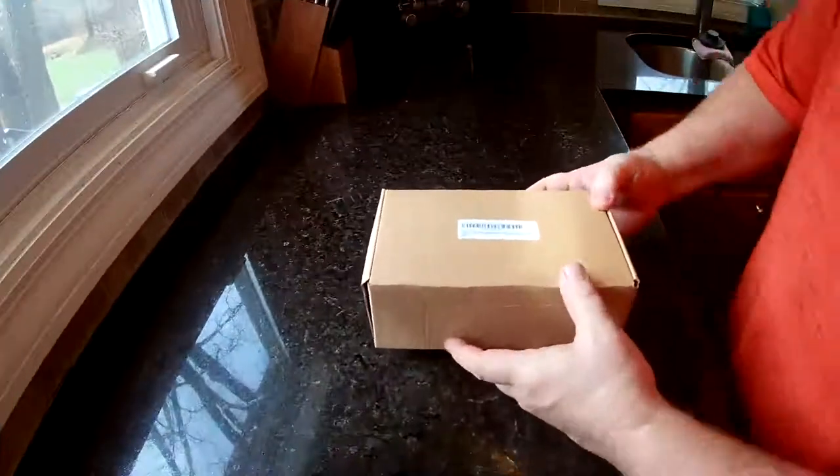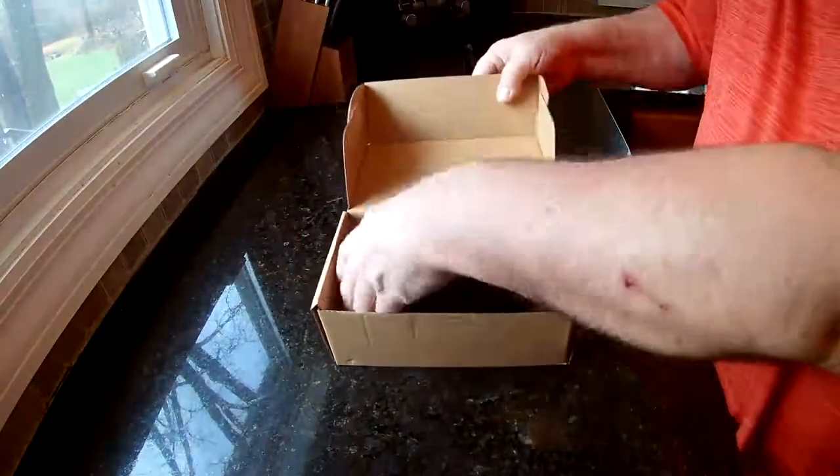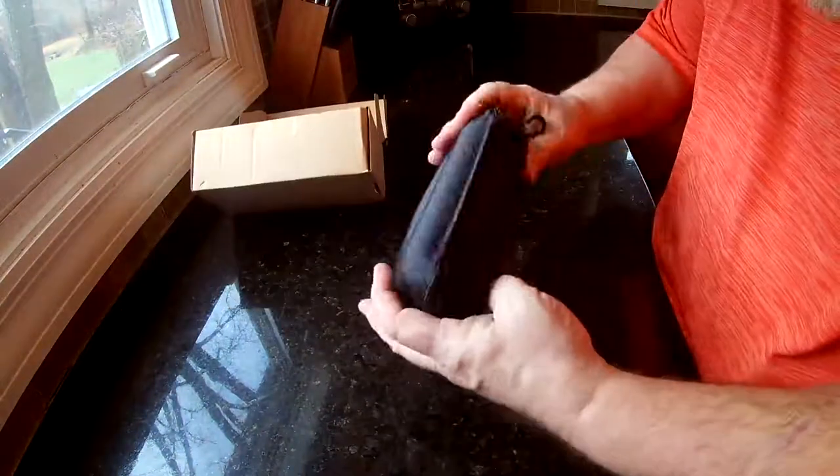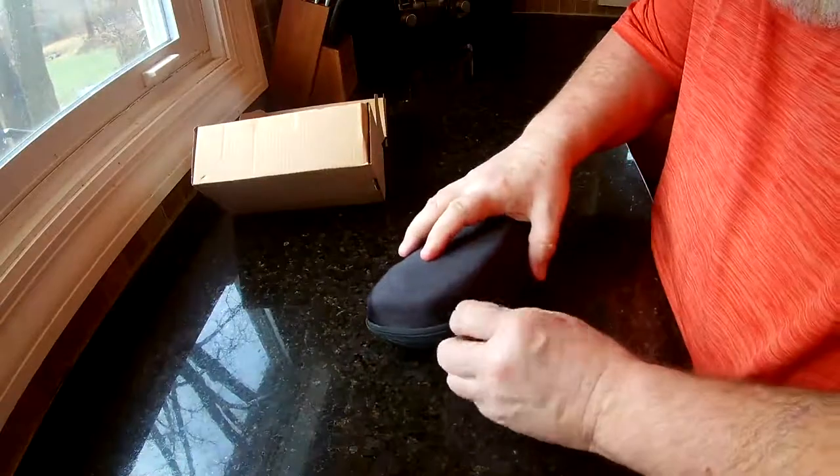This is the Skyway smart glasses, or camera glasses. It comes in this nice carrying case — it's kind of a big carrying case for sunglasses, bigger than I'm used to.